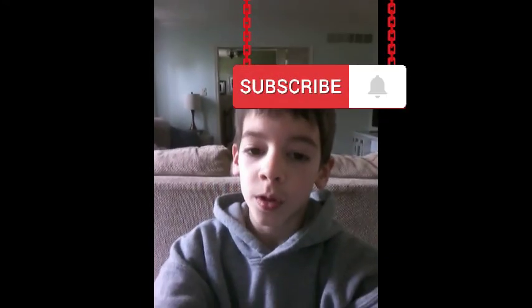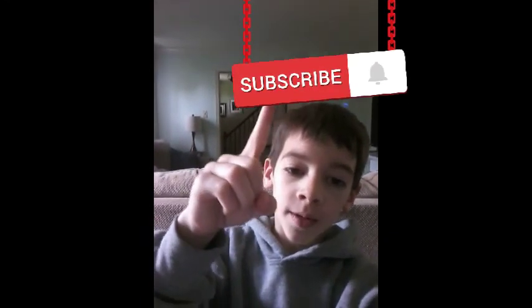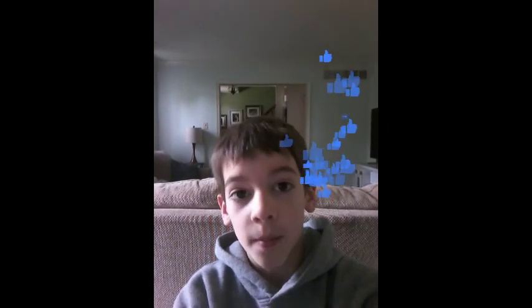Alright, so that's all. Please remember to subscribe, turn on the bell, and leave a like, and I will see you in the next video. Bye!